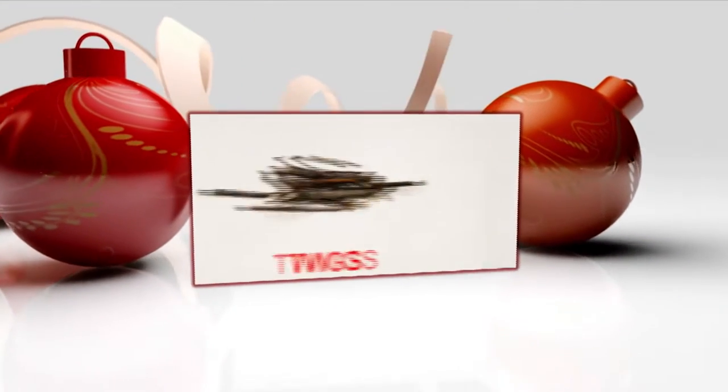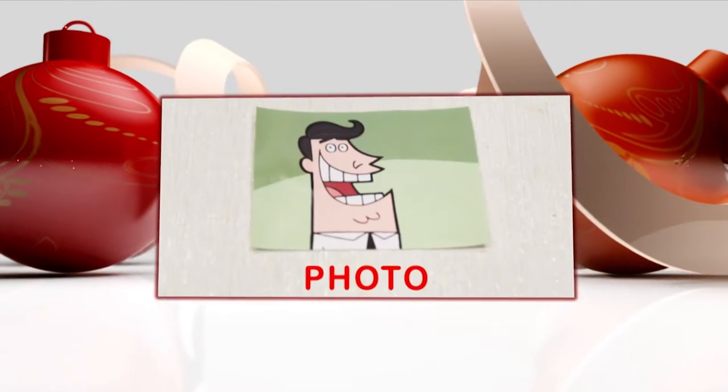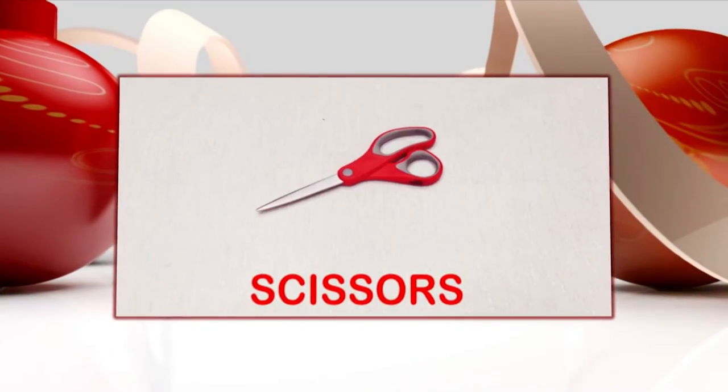Here's what you'll need: twigs, cardboard, a photo, glue gun, scissors, holly.